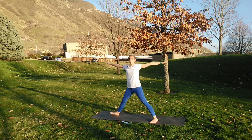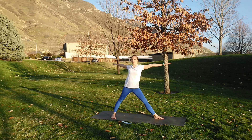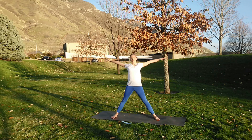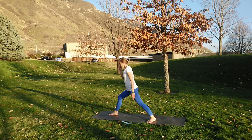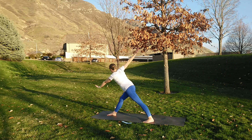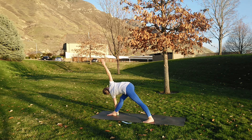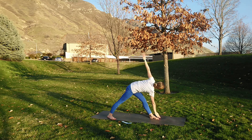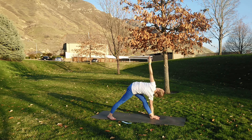Inhale up, exhale switch the feet to the opposite direction and fold. Finding that nice length, lengthening through the back of the neck, stacking the shoulders as we reach the arms away from each other. And breathe. Inhale all the way up, exhale swiveling to the front — finding the twist, revolve triangle pose. Still trying to stack the shoulders; when you stack the shoulders, usually that arm ends up more or less in the right place.